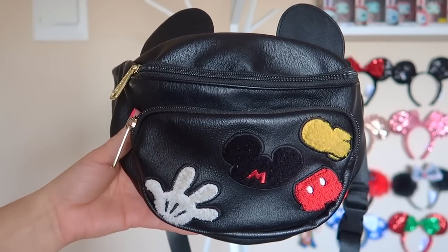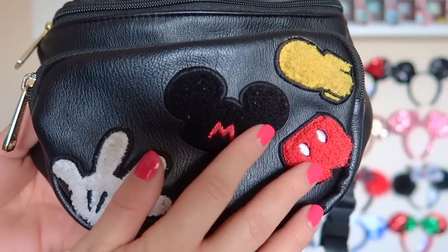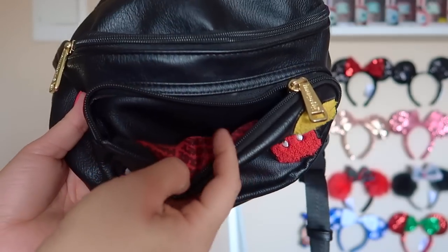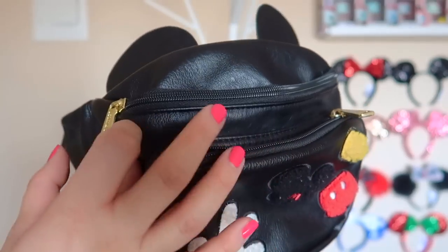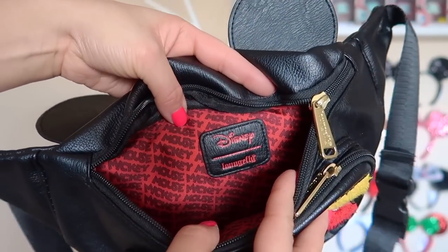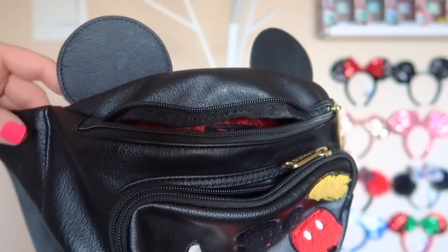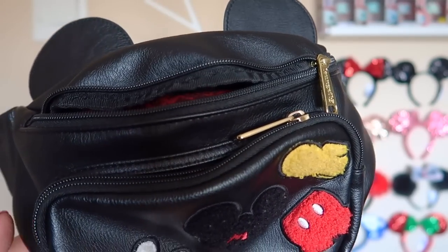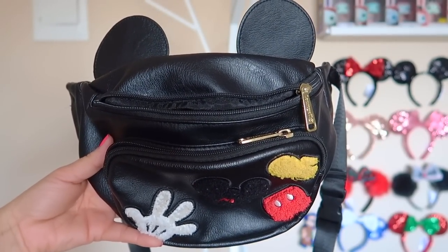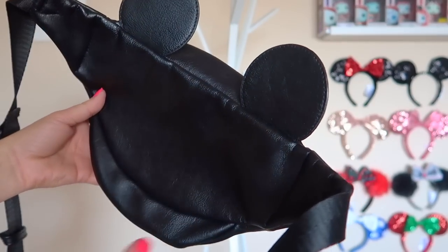The next bag is Chris's fanny pack — it's a faux leather material with some fuzzy little patches on the front. Mickey's glove is very dirty — he's been very loved. The front has a zipper with 'Mickey Mouse' written on it. The body of the fanny pack has a second zipper with the same material and the Disney Loungefly emblem. Chris really loves this one along with the other Mickey fanny pack. This one holds much more than the Target/Walmart Mickey fanny pack. He usually puts it over his chest and it lays pretty flat, which is really nice.